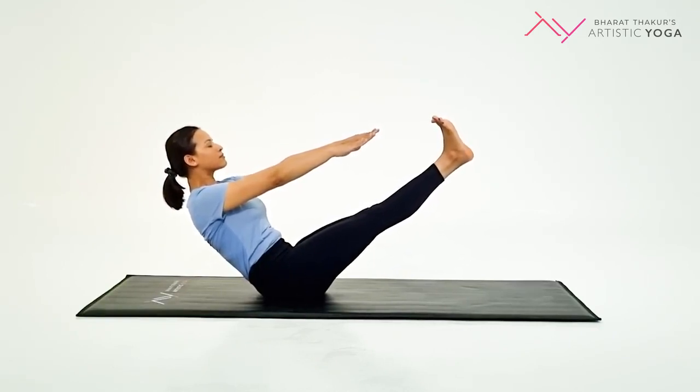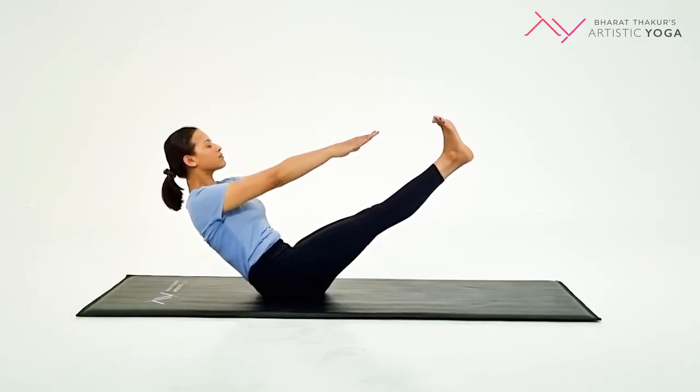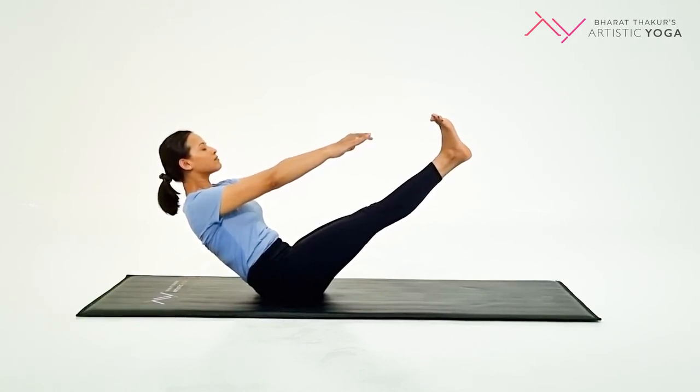Hold this posture and maintain your balance for 15 to 30 seconds, before you first bring your legs down and then stretch forward to relax the lower back.